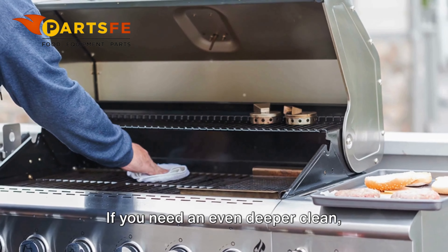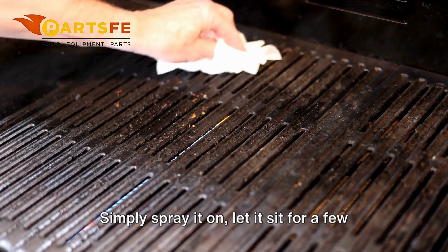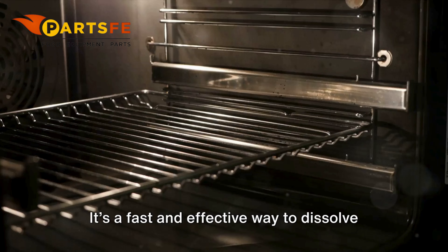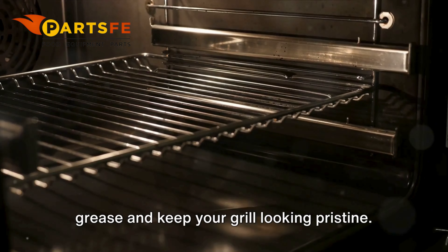If you need an even deeper clean, consider using a store-bought degreaser. Simply spray it on, let it sit for a few minutes, and wipe away the residue with a cloth. It's a fast and effective way to dissolve grease and keep your grill looking pristine.